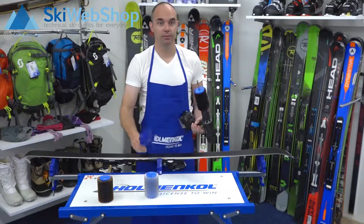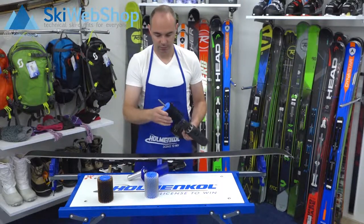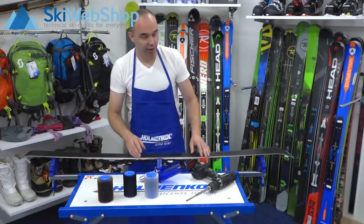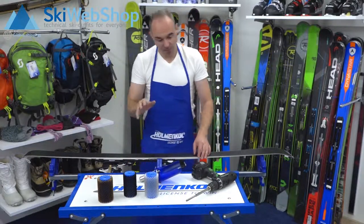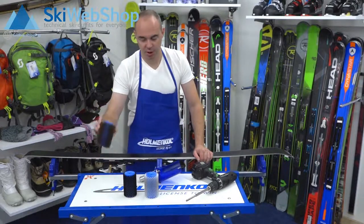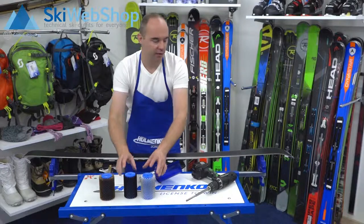If you, for example, want to use a different brush, what you have to keep in mind is that the drilling machine has a rotational speed of maximum 1,100 to 1,200 turns. The copper brush is maximum 800, for this one it's 1,100 to 1,200.